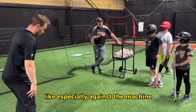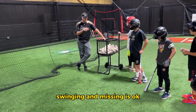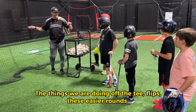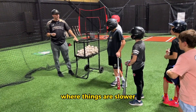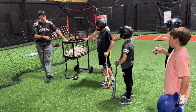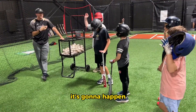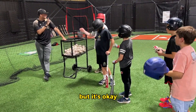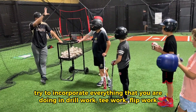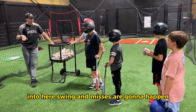I just want to reemphasize: especially against the machine, swinging and missing is okay. Everything I'm doing off the tee, flips — these are rounds where things are slower. Try to incorporate those things against the machine. How many guys swung and missed on the machine? Everybody should raise their hand, because everybody's swung and missed. It's going to happen. It's still October. Try to incorporate everything that you're doing — tee work, team work, flip work — into here. Swing and miss is going to happen.